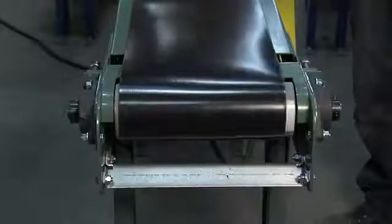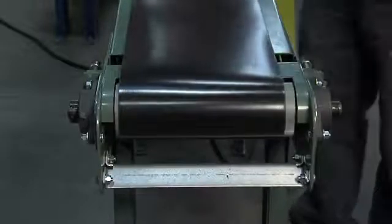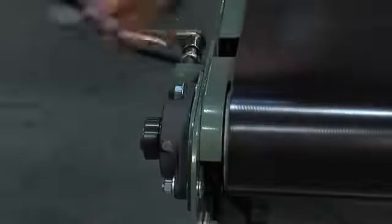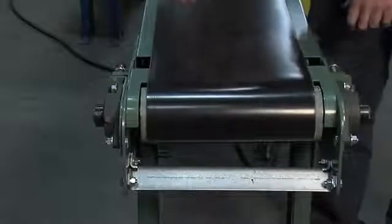Now that you have your conveyor running, you just want to look at the belt and see what it's doing. As you can see, it's beginning to track off to this side — we'll let it keep going a little bit to make sure it's not going to go too far. As you can see the pulley is tracking off to one side, so as I tension up this screw it's going to bring my belt back the other direction. A little bit goes a long way in this step — if you move it too much it may work itself too far the other way. The belt's starting to work its way back, so now just stand back and observe.